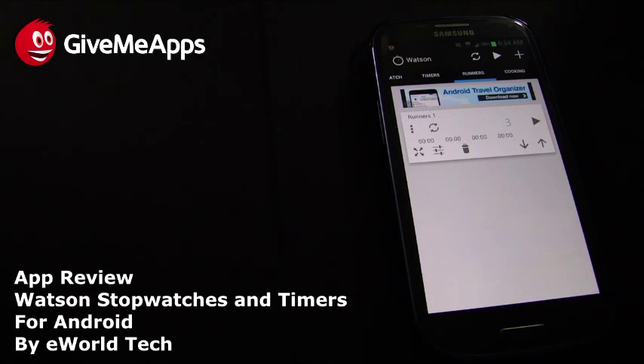That's Watson Stopwatches and Timers from eWorld Tech. They have many other apps available. You can remove ads by purchasing the key. This is Give Me Apps, the world's number one independent app store — download apps for iPhone, Android, iPad, webOS, Symbian, Windows Phone, and more. We're the only app store where developers get 100% of their download profits, not 70%, not 80%. Check us out at givemeapps.com and on YouTube at youtube.com/appmall.